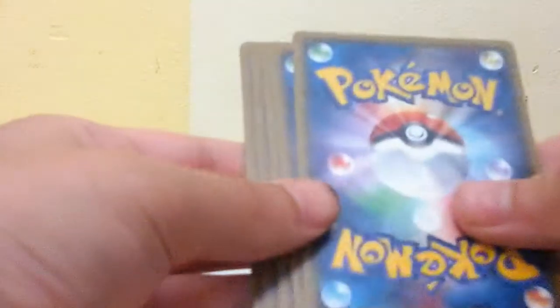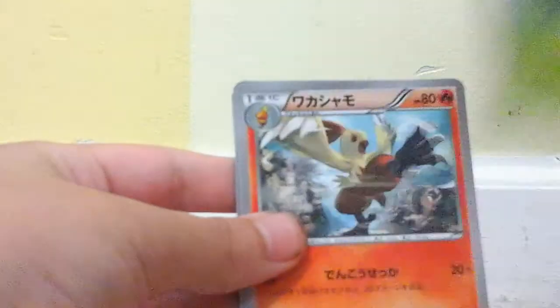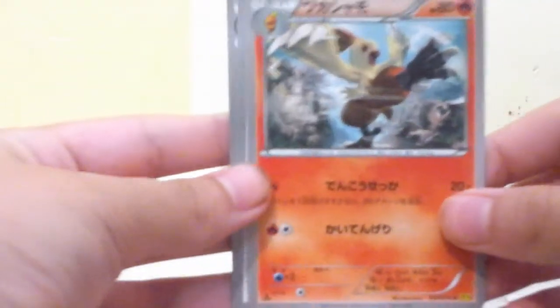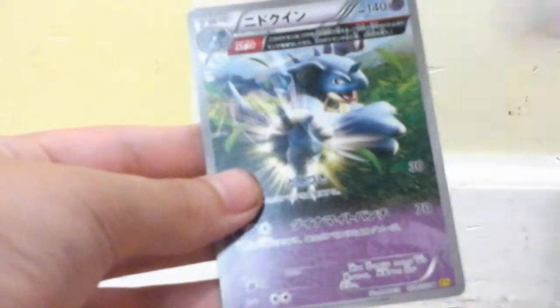Next pack — I can't believe the first pack I got an ultra rare. Got Diggersby, Elimed, Combusken, Baltoy, and Nidoqueen.